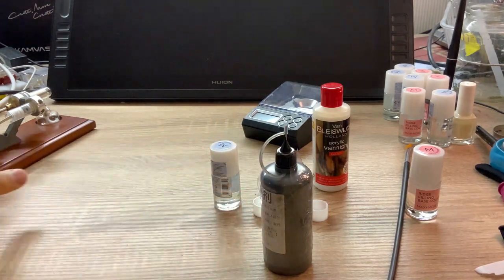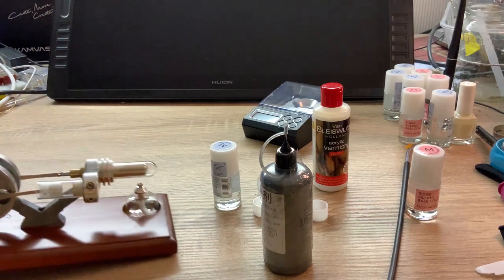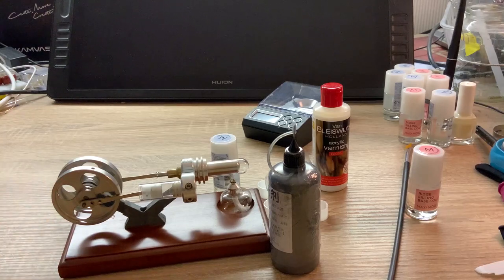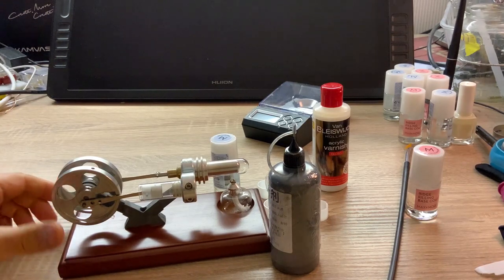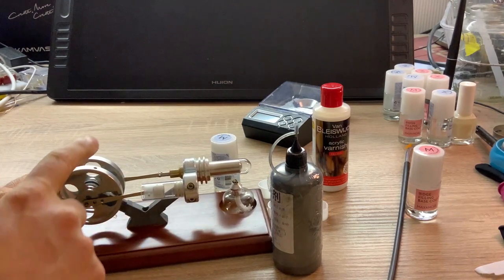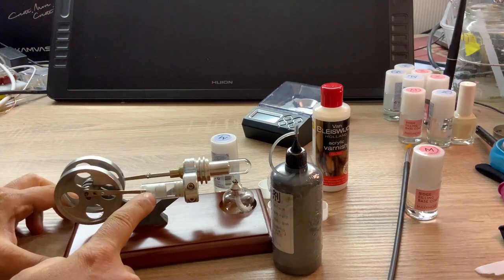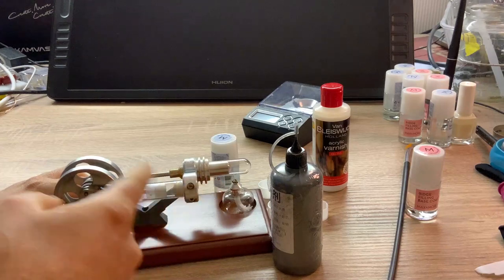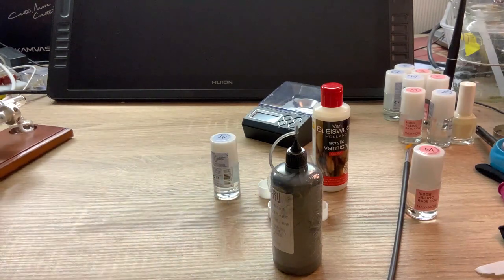In some other applications, the devices and components are very small, so if you use oil or grease, the drag force created by oil and grease will destroy your device. In such cases, you want to use graphite powder for lubrication. For example, in this model steering engine, if you want to lubricate the piston, you don't want to use any oil — you want to use graphite powder. If you use oil, it will stop working.